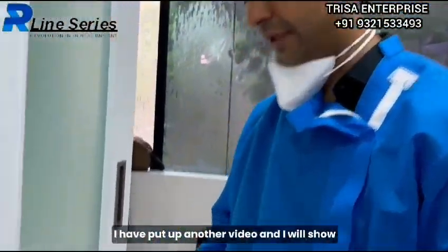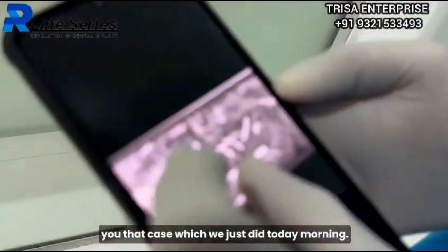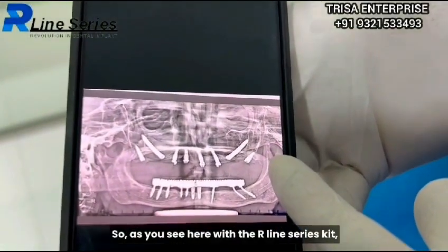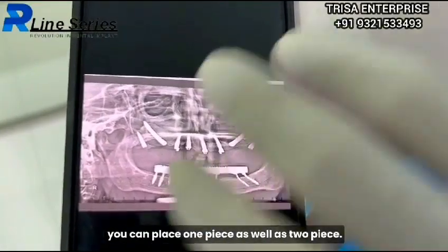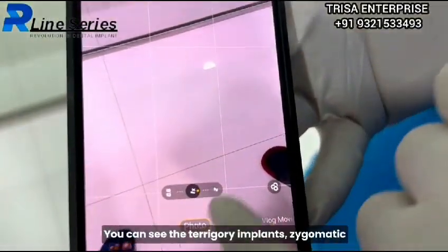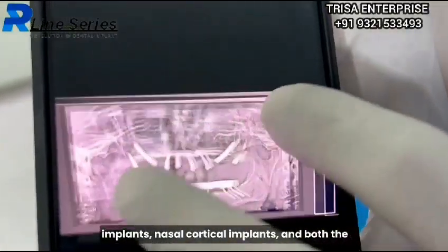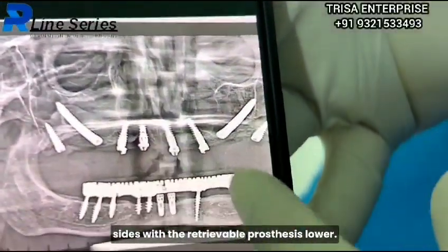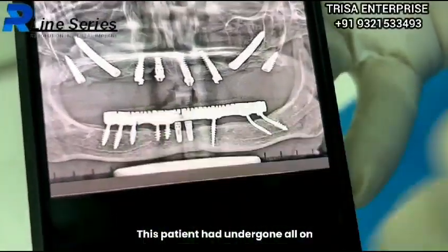Let me show you another case which we just did this morning. These are the R-line series two-piece implants. As you see, with the R-line series kit you can place one-piece as well as two-piece. You can see the pterygoid implants, zygomatic implants, nasal cortical implants on both sides with the retrievable prosthesis on the lower.